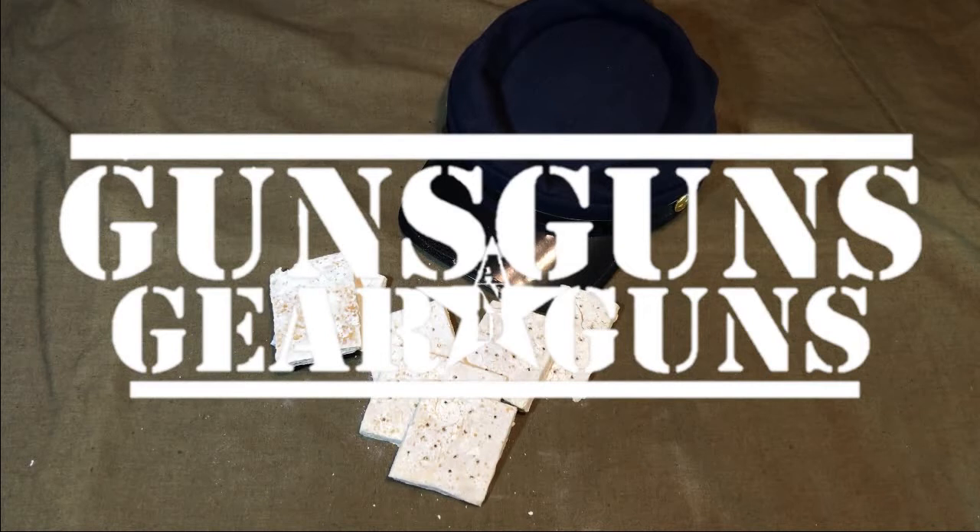Welcome to Guns, Guns, Gear and Guns with Gary Gunderson. I'm Gary Gunderson.